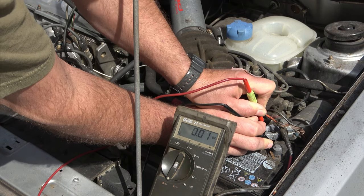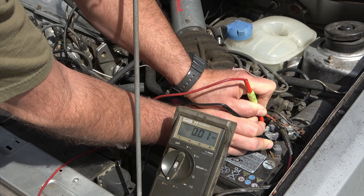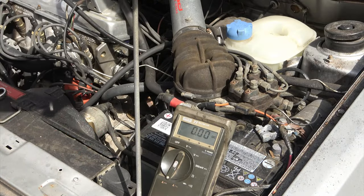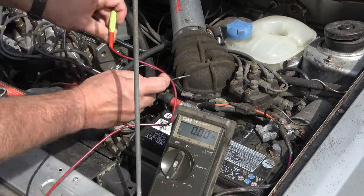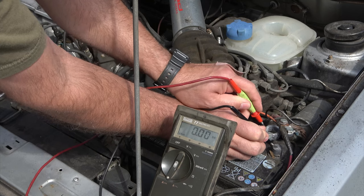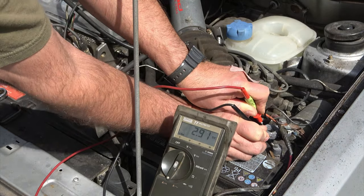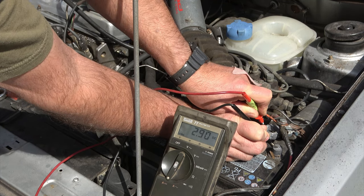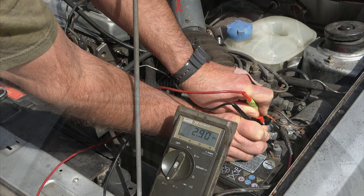Now let me show you what it looks like when we have something that is left on. I'll turn a function on in the car just to give you an idea of what to look for if you have a problem. This is going to be a fairly significant draw, but just to show you what we're looking at — I've got the parking lights hooked up now. So when I make my jumper connection, hopefully it's under 10 amps. There we go — you can see that we now have 2.95 amps. It would not take much time at all, just overnight, to kill a battery if the lights were left on like this.